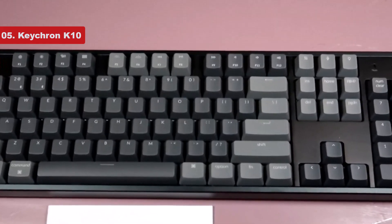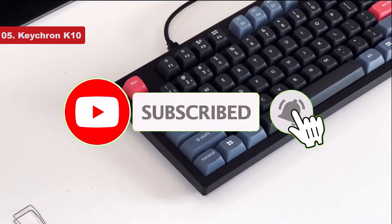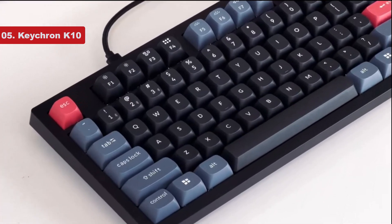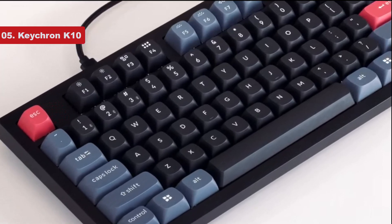While we recommend the full-sized K10 here, the Keychron K series has a range of different sizes and configurations available, and all of these boards come in at a budget-friendly price point, so it's worth checking out their website to see what configuration works best for you.